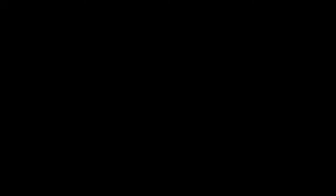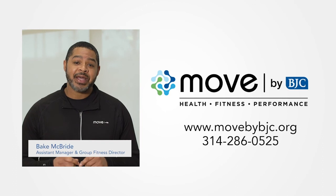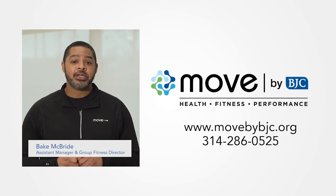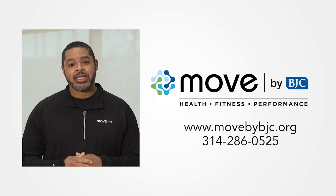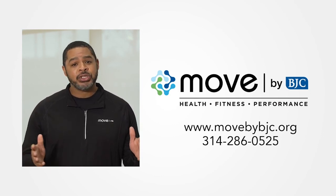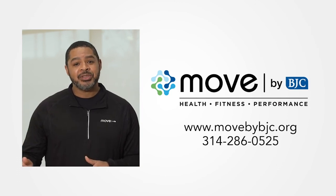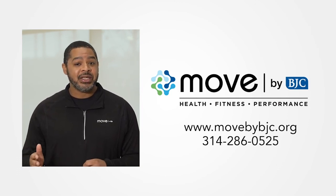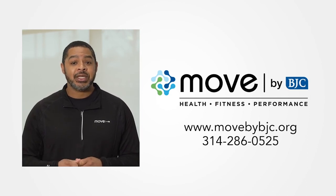Thank you so much for joining me today — hope to see you in the next one. Hey guys, my name is Bec McBride, I am the assistant manager and group fitness director here at MOVE by BJC. I want to thank you guys for taking the time out of your day to join us for this session. Hope you enjoyed it. If you have any questions, you can jump on the website at www.movebybjc.org or you can give us a call at 314-286-0525. Thanks again. Bye.